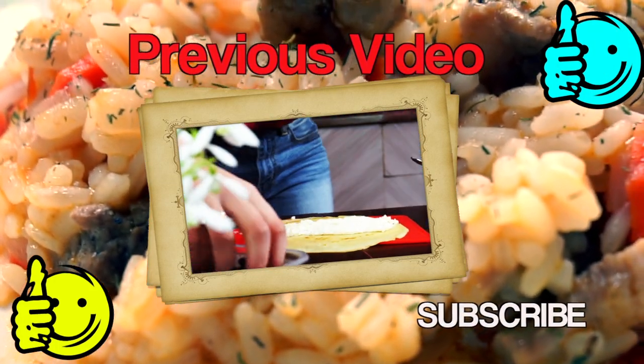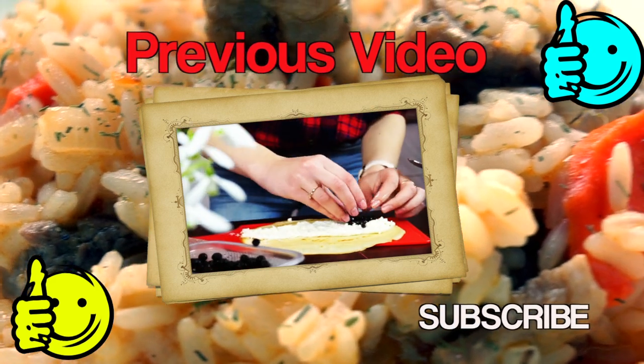Don't forget to like this video and subscribe to my channel if you're not subscribed yet — that is very important.